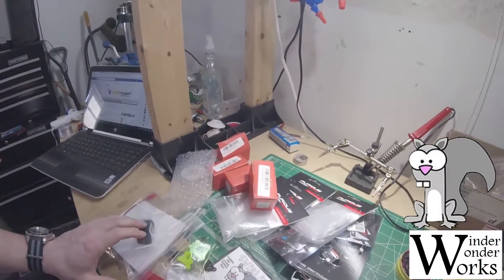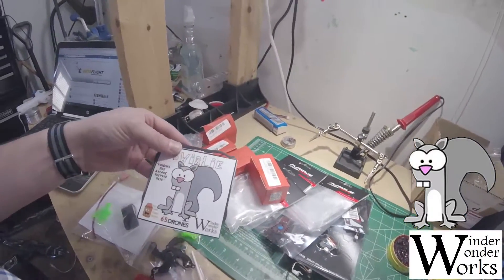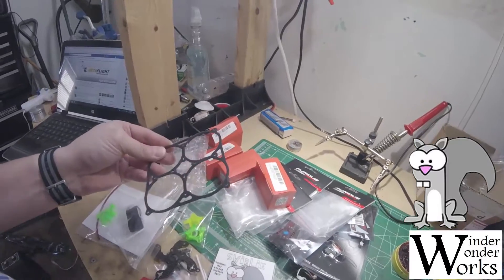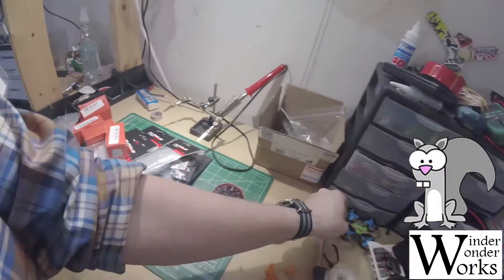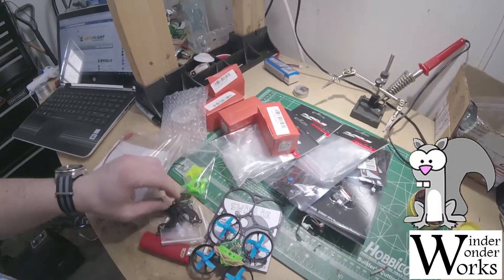What's up guys, we are going to build another quad today. This is a Swirly from WinderWonderWorks. This is their new Micro Quad. This thing is about the size of a Tiny Whoop. Here's a Tiny Whoop — it's an ESG frame — same difference.